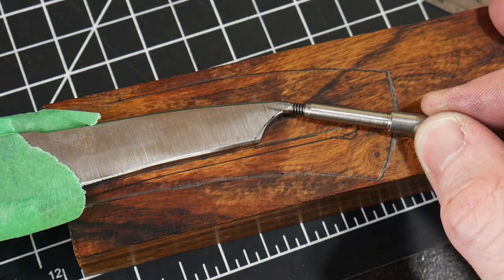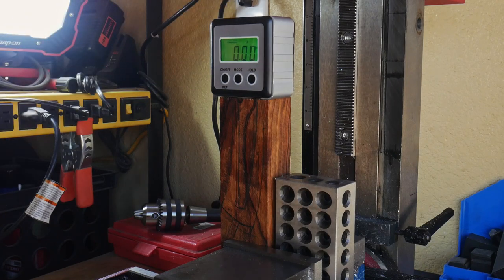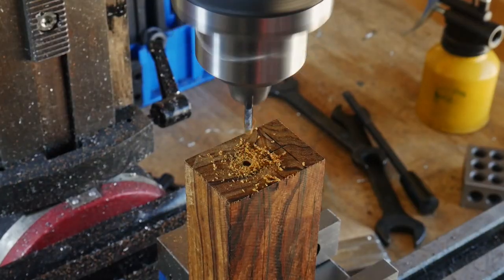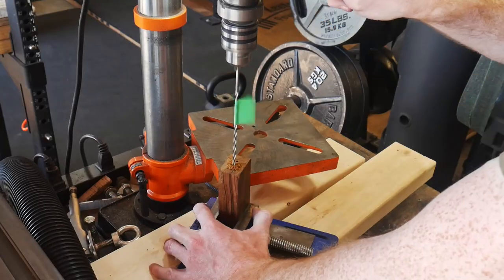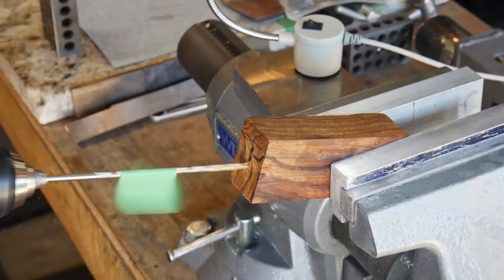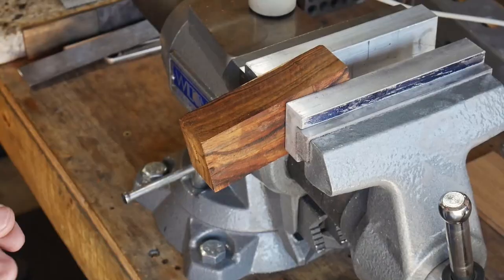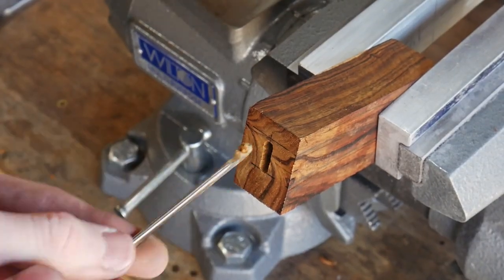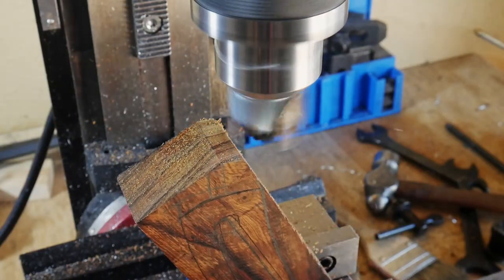Next we're cleaning up and slotting this block of ironwood. The first thing I do is get the surface that will go against the spacer nice and flat using a router bit on my mini mill. Next I'm piloting some holes to be connected to each other and drilled all the way through the block. In reality I should have gone deeper with those pilot holes because my drill bit wandered and I ended up drilling through the block slightly crooked — but I had enough material to fix the mistake. Getting this slot through the handle material is definitely a part of the hidden tang process that I need more practice on.